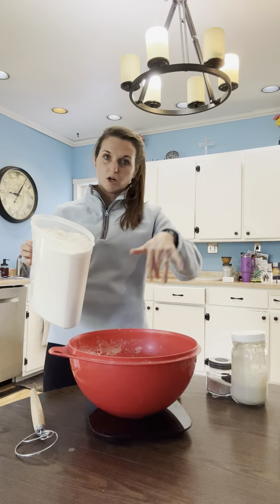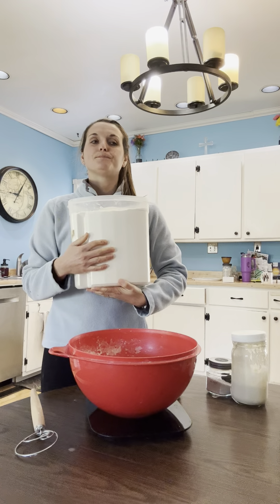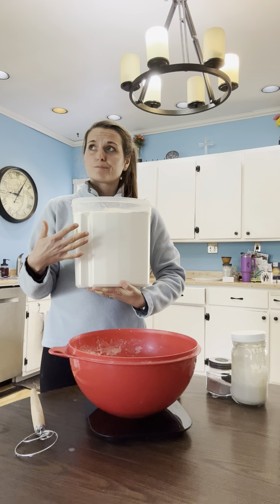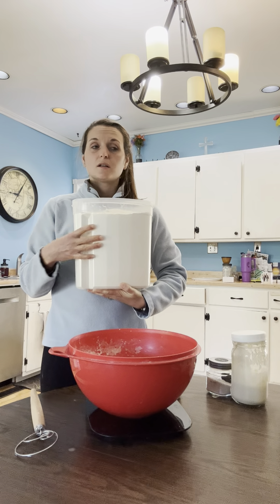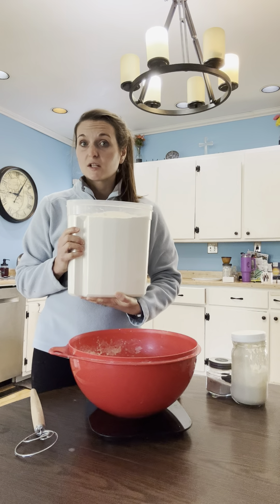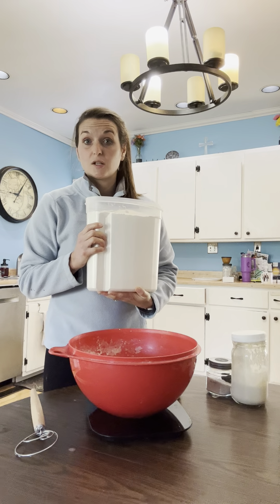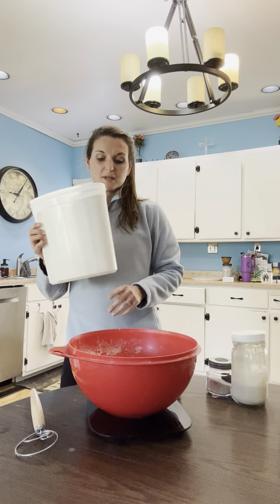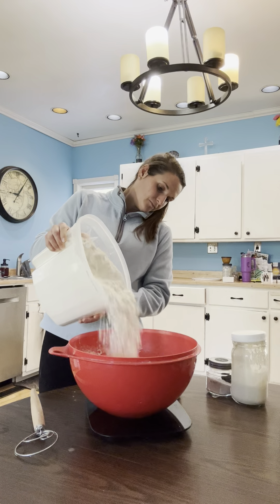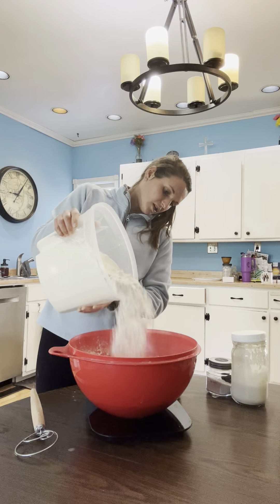You can use scoopers or just dump. I fill up this container — organic, unbleached flour, key: unbleached. I buy mine from Costco. You can get it through Azure, a bulk ordering site. You can find it at any store really; King Arthur is a really good brand. Just make sure it is unbleached and preferably organic, especially when feeding your starter. We are dumping in 650 grams of flour. I just dump and measure right on the scale — I love that I don't have to dirty extra things.